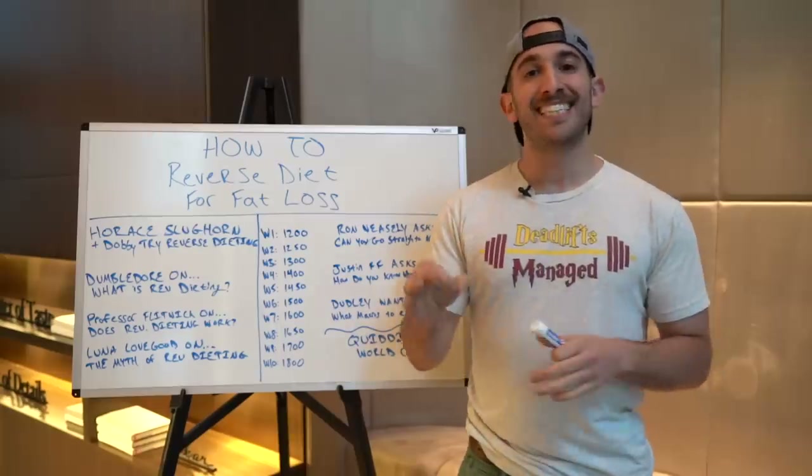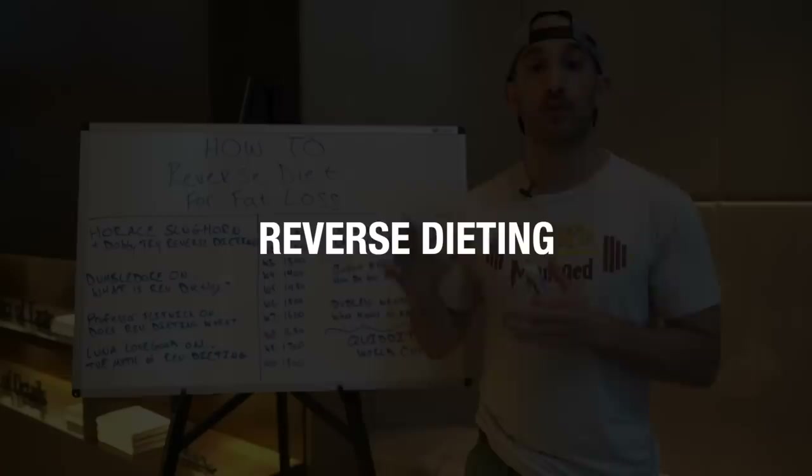What's going on guys? This is the fourth attempt at the introduction — hopefully this one works. Today you and I are talking about reverse dieting, specifically how you can use reverse dieting to lose fat.